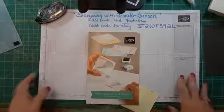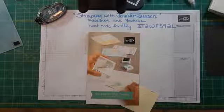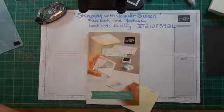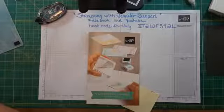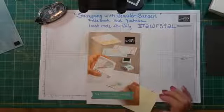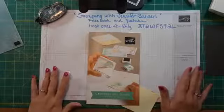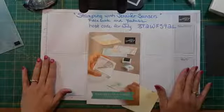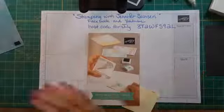Hello, this is Jennifer Sanseri, Stamping Up Independent Demonstrator. Today is Tuesday, July 7th, 2020, and I am going to make a card using two stamp sets.